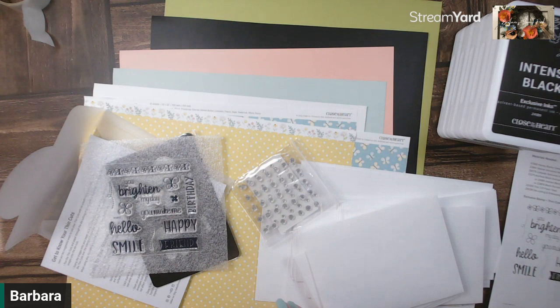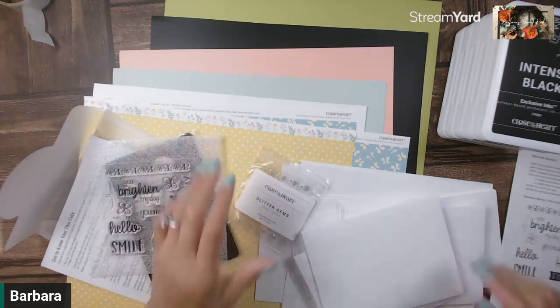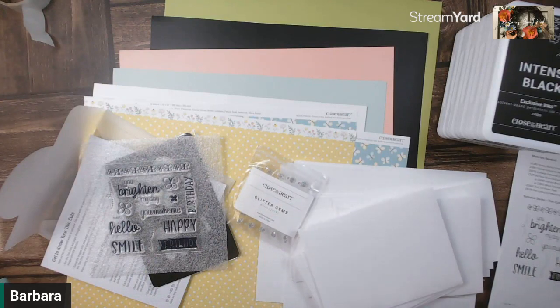Some things are currently out of stock — today is March 8th — but they will be in stock at some point later this month, so no worries there. Make sure to check out the event description so that you can order your supplies, and make sure to subscribe to my YouTube channel so that you know when I go live or upload a new video. We'll see you in the next video!